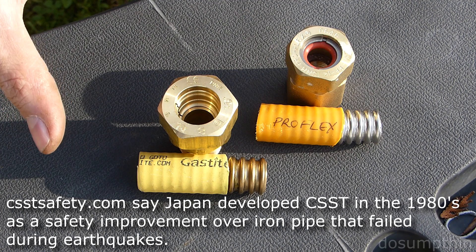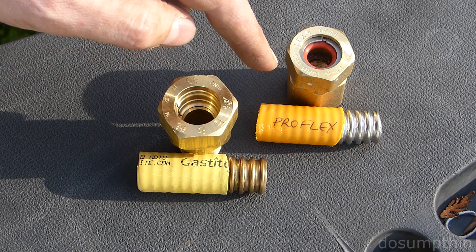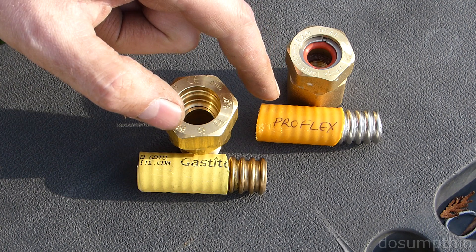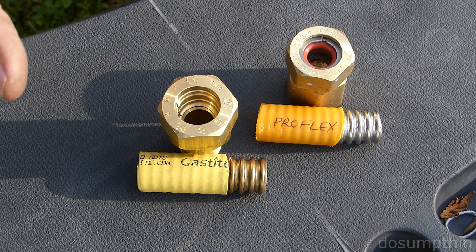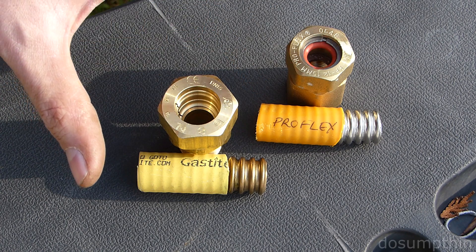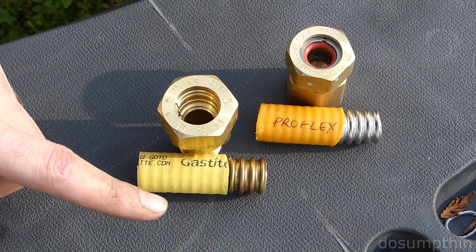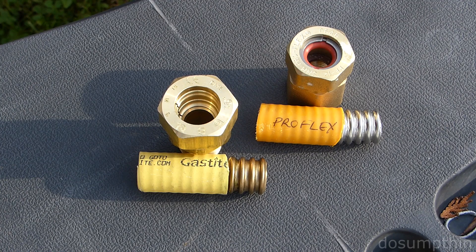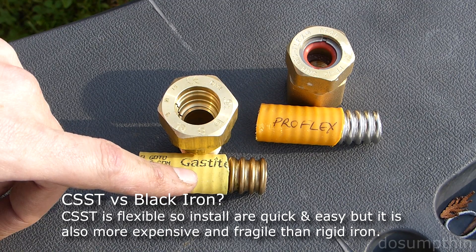These are both similar and different in a number of ways. They're both made out of type 304 stainless steel, and the jackets are both made out of polyethylene. You'll notice that even though they're both made out of stainless steel, they're two different colors. That's because the Gastite is annealed — it's heat treated — and that supposedly makes it more flexible.